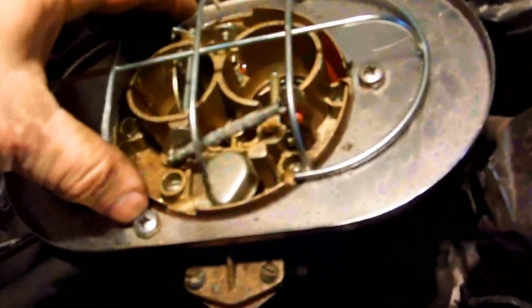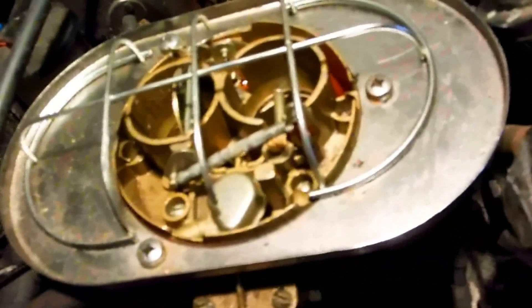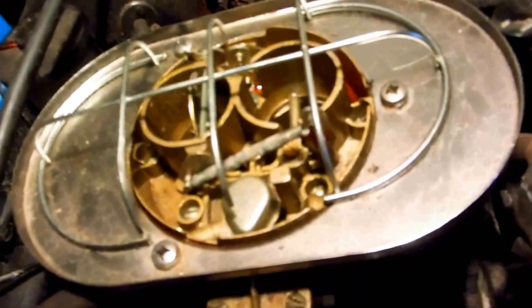This one is supposedly already set up for crazy angles off-road — if you're going up really high steep hills or going down steep hills. Some of the Webers had a problem, unless you modify them with the fuel bulb vent, where it floods out. But this one supposedly doesn't have that problem. It's a performance one — you can't use it in California and stuff.